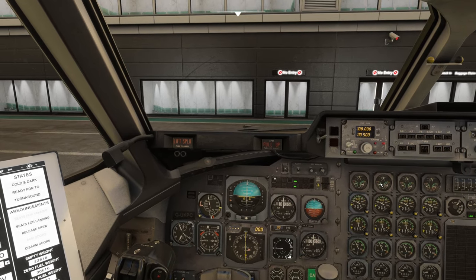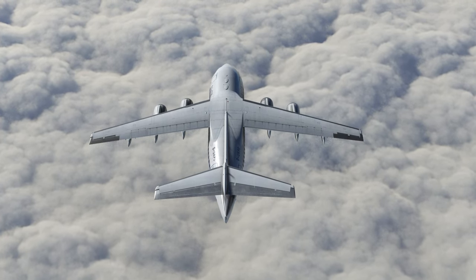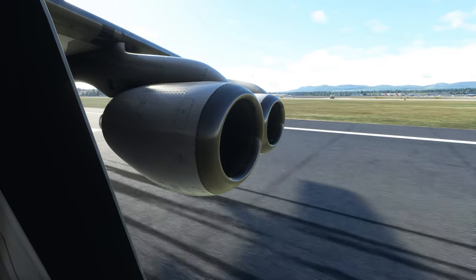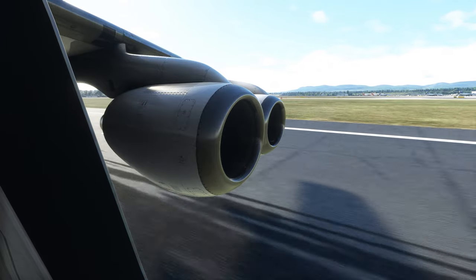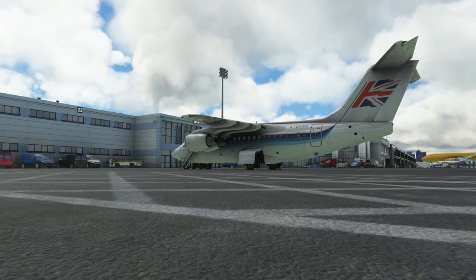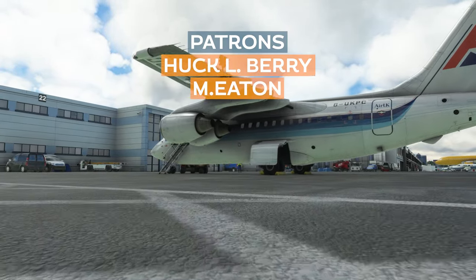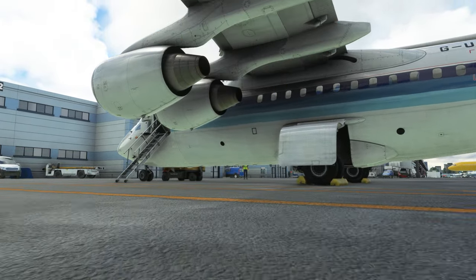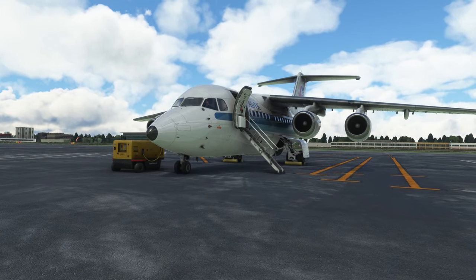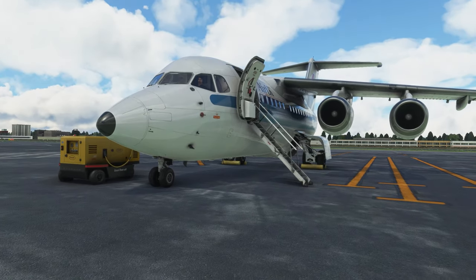That is the startup of the BAE 146. I will be doing more stuff on the channel with the 146 — it's absolutely brilliant, a really great addition to the flight sim. If this video has helped, you can help me grow this channel by clicking the like and subscribe button, sharing it with your friends. If you want to help support me further, click on that Patreon link. Thank you very much for watching, always a pleasure. Until next time — Tactical Pascal, out.